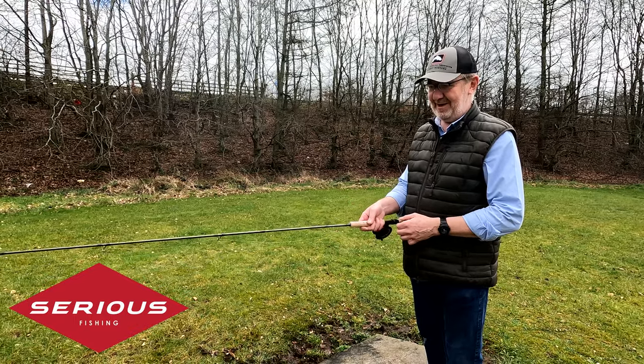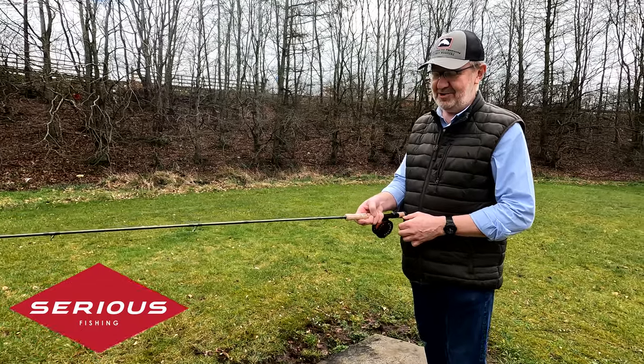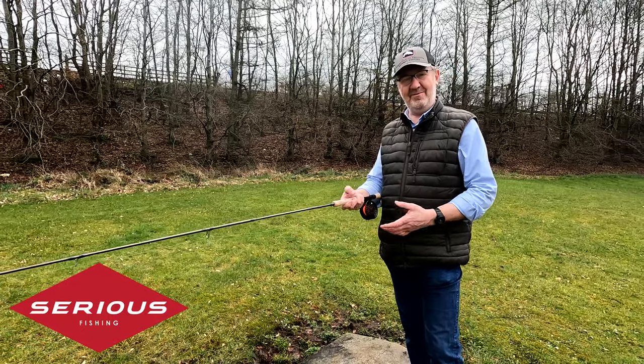Now, one of the best value for money ones would be these little Greys. This is a K4ST Plus. They come in a variety of sizes: nine foot number fives, nine and a half foot number sevens, and ten foot number sevens.